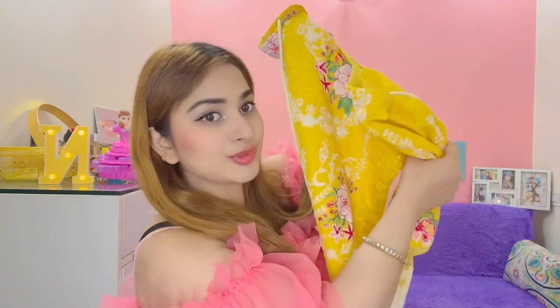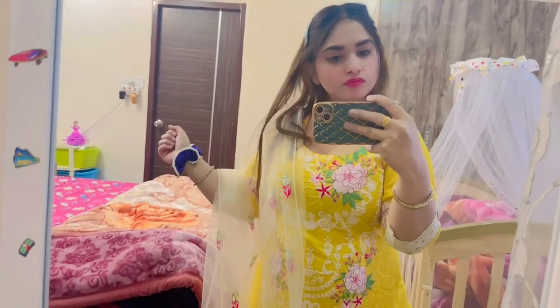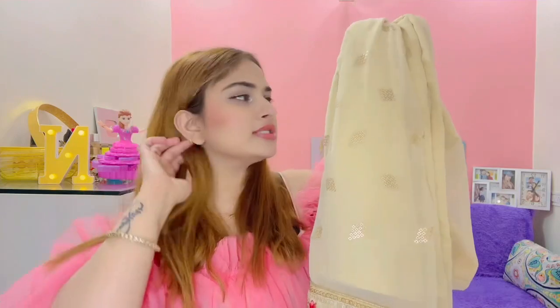I have stitched this suit and you can see the plates. This suit is very beautiful. This is the design of the neck and you will also look at the bottom of it.